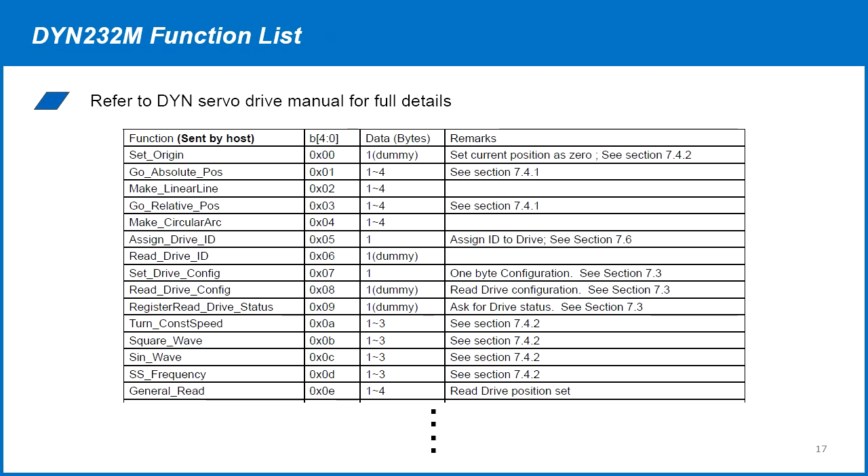The DYN232M serial protocol allows virtually all communication with the servo drive, including read and write parameters, sending relative and absolute move commands, and reading the encoder position and torque. These are all controlled by the function codes as shown.